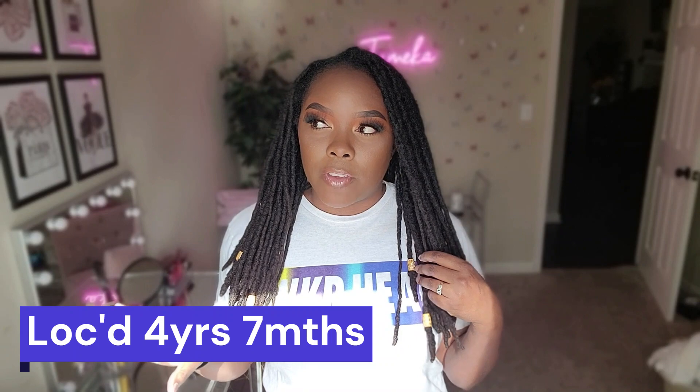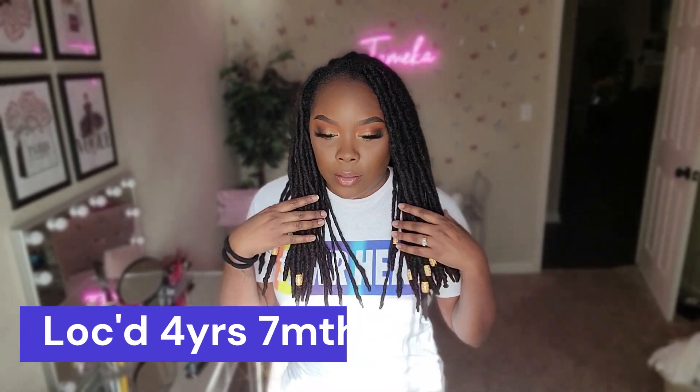What's up y'all, so I wanted to do a really quick video — this might be like a minute or two — just a quick lock update. Right now I've been locked for four years; it'll be five years in June. And this is where my hair stops in the front. I just really spray it with water when I feel like it's dry, and I wash it in the shower.